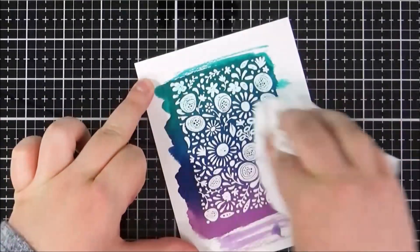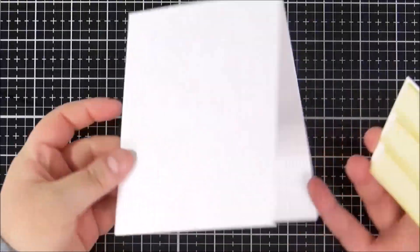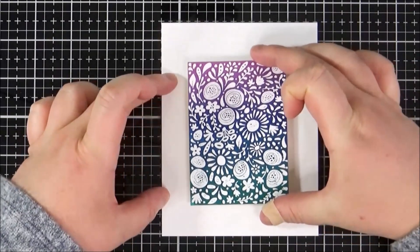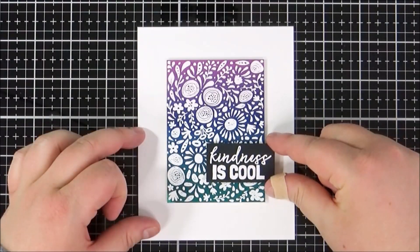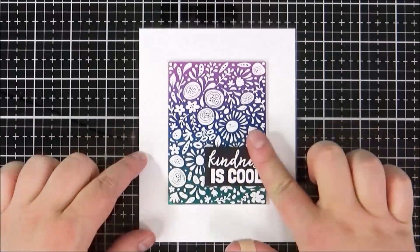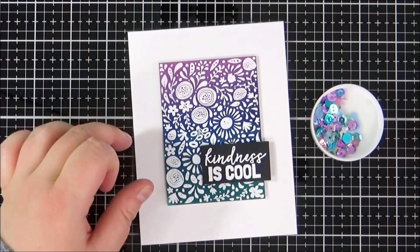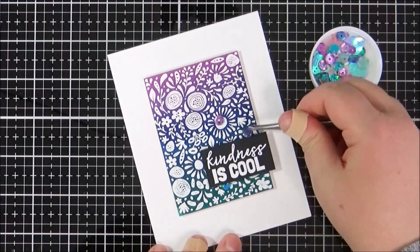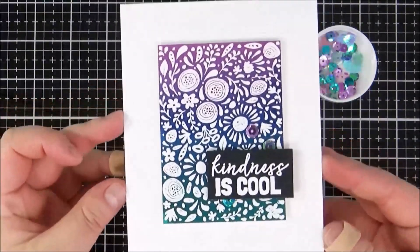My background piece has had time to dry, so I'm taking a cloth to remove the excess ink on top of the embossing powder. Then I cut that down into a panel and add it to an A2 sized white card base — finished size four and a quarter by five and a half — adhered with foam tape. I did add it upside down intentionally; I thought the colors looked nice in that order. Then I add my sentiment on top with foam tape, and finish with some Splash Zone sequins, placing those with tweezers and liquid glue for a little bit of shine. And that's the first card finished.